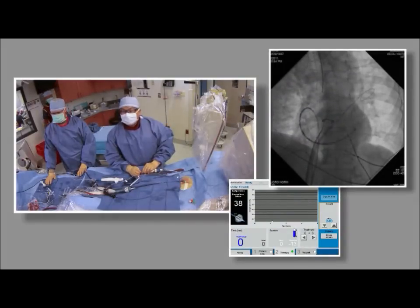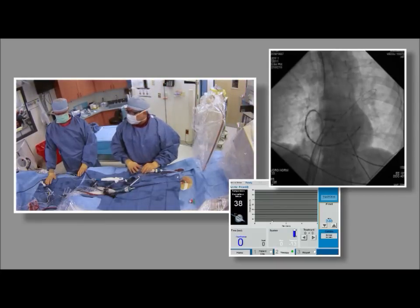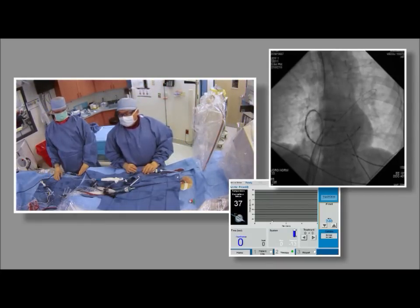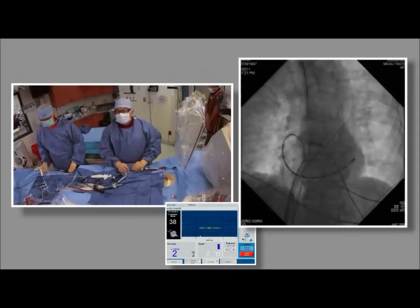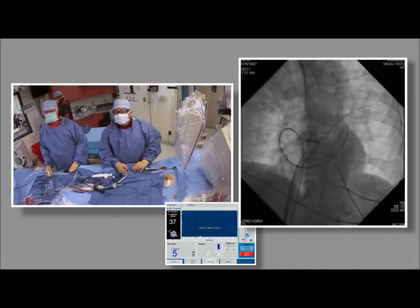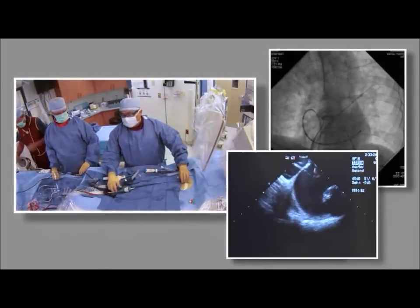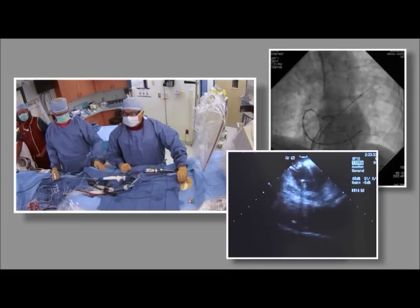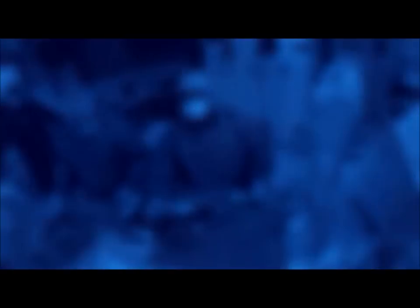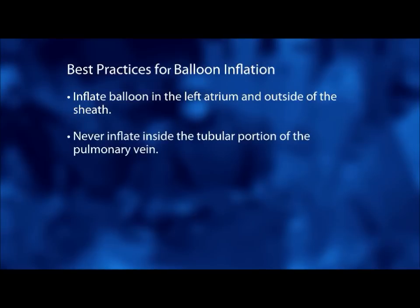Dr. Su ensures the catheter is in alignment with the sheath, moving the sheath in and out so that the balloon covering is visible. The balloon will not inflate inside the sheath. After inflating the balloon, it can be advanced in the left atrium to the ostium. On intracardiac ultrasound, he observes how the balloon interacts with the left atrium. The balloon should always be inflated in the left atrium and outside of the sheath — it should never be inflated inside the tubular portion of the pulmonary vein.